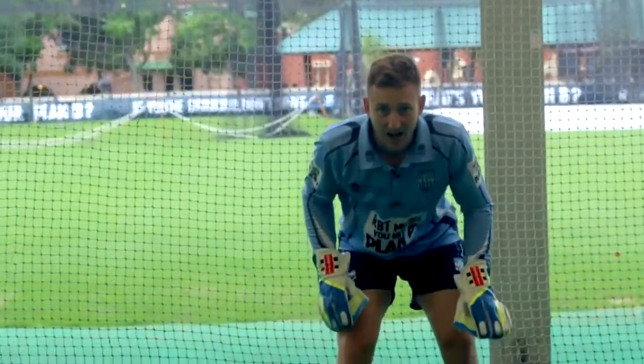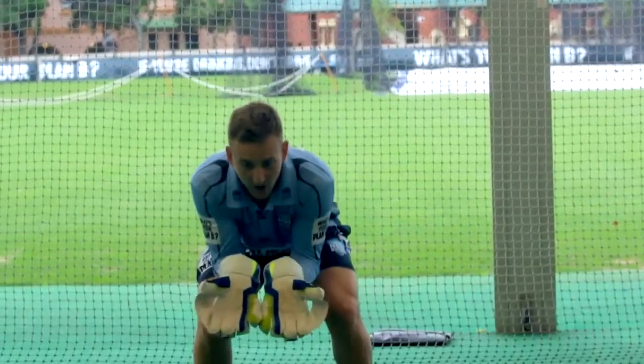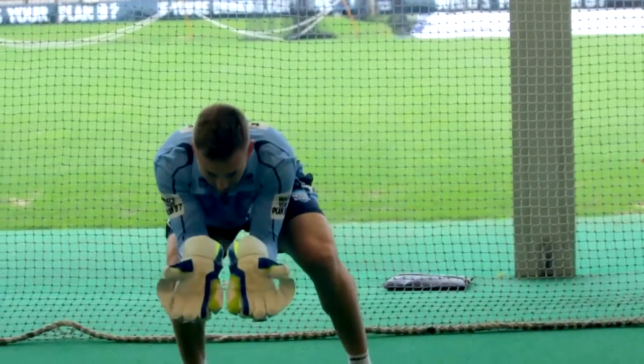Now once we've done all this hard work, the most important thing is catching the ball. We're looking for a large surface area and a big length of catch.